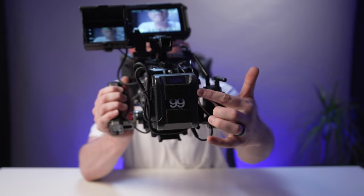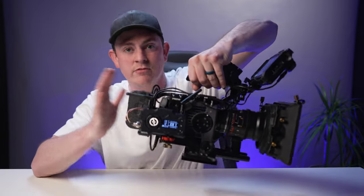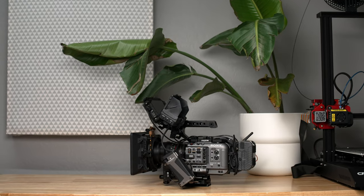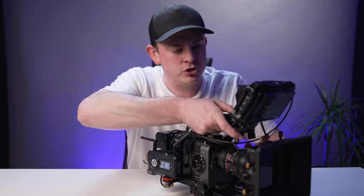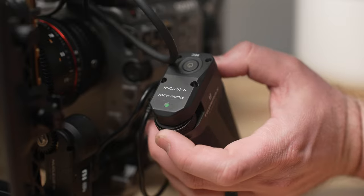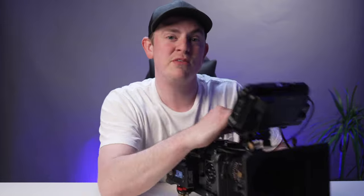Everything is powered on and running off of just this one V-mount battery in the back — it is so nice to have everything running off of one system in such a clean and compact way. I cannot tell you how much I love this rig. It looks so good, it's so easy to hold, easy to pull focus with your finger. A setup like this works best for handheld work but you could also easily throw this onto a tripod or slider. We finally did it — we rigged out a proper cinema camera and this thing is an absolute beast ready to film anything. If you enjoyed it, hit subscribe!